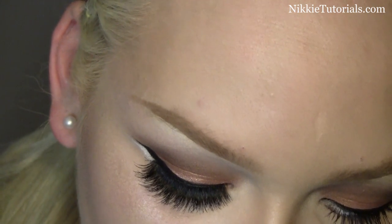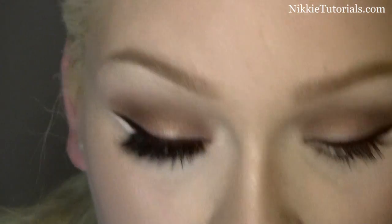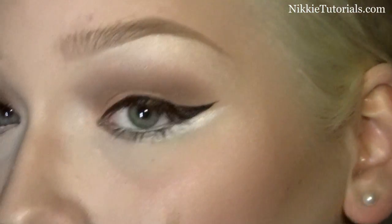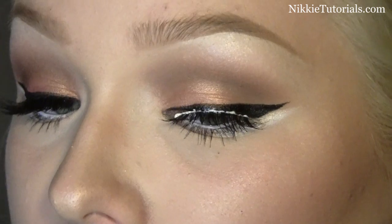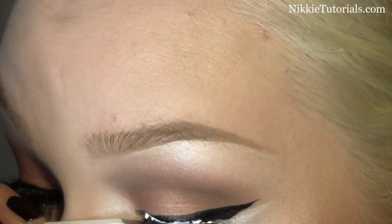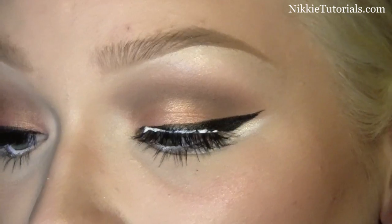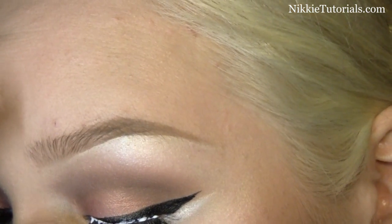I definitely suggest using false lashes because Adele definitely wears them like crazy. A lot of English girls love to wear their fake eyelashes. When I do it I just look down into this mirror and apply it right above my lashes. Just put it on and let it sit for a second so it can really cling onto your eyes. Then take your tweezers and put that inner corner where it needs to be, and the outer corner where it needs to be. When you think it's dry enough you can pat it down so it's in the perfect position.